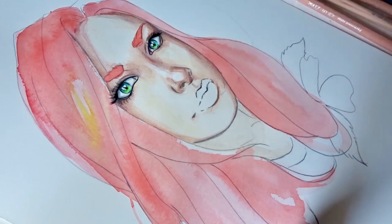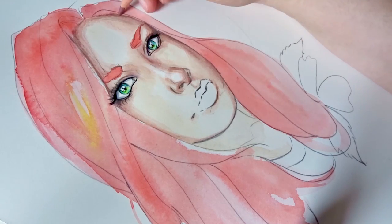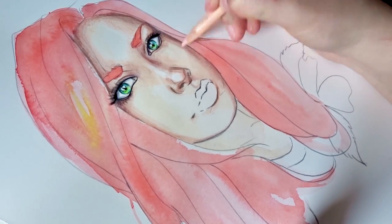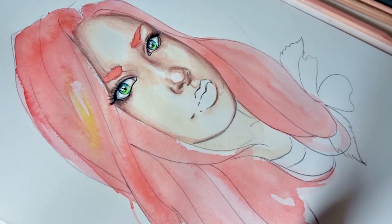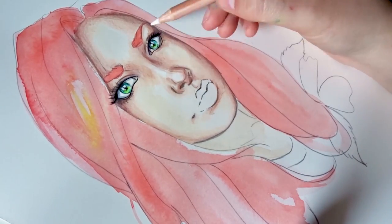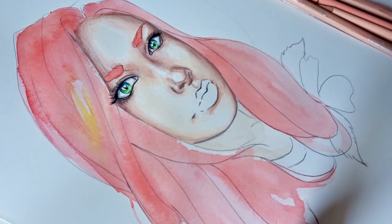Once the sketch has been added to the paper, I start with the watercolor process. For watercolors, I use assorted brushes — either water brushes or actual paint brushes in different sizes and thicknesses. I apply a flat layer of watercolor on the subject, whether it's the hair or the face, all at once, and then wait for it to dry. During the drying process, I may add additional layers of color — maybe a darker shade or a different color in the hair, for example.